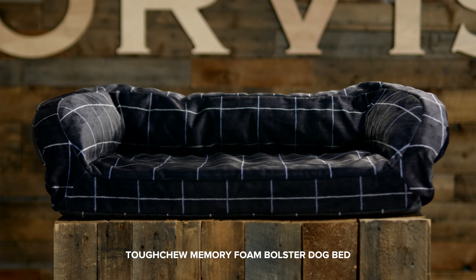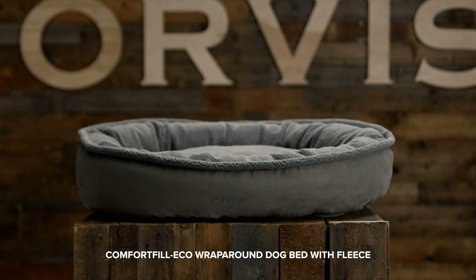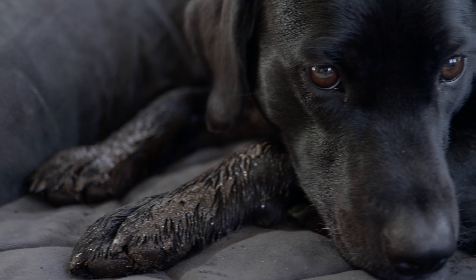Orvis dog beds are designed with tough upholstery grade fabric which stands up to being brushed and vacuumed often. This helps extend the time between cleaning, but sometimes washing is necessary.